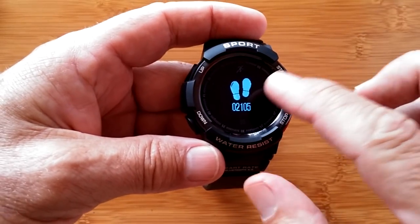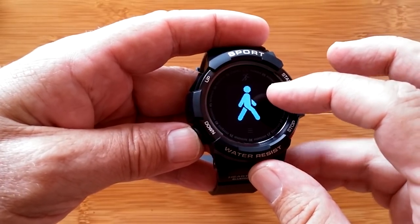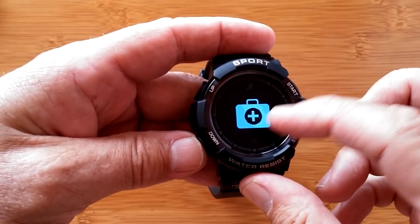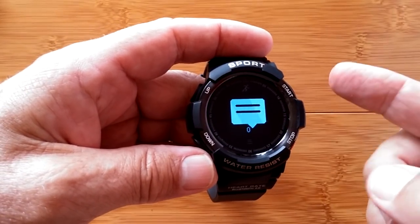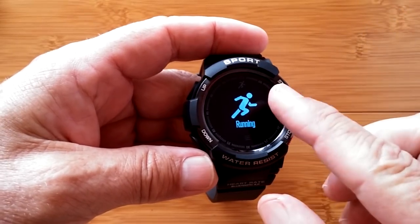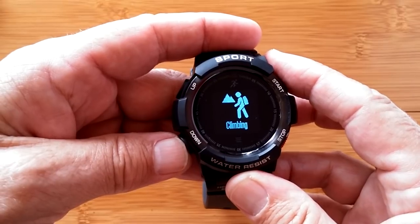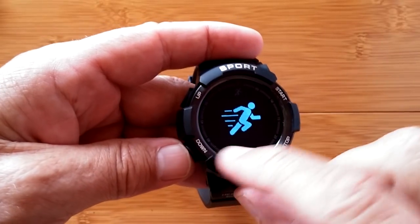If I hit start when I'm back at this one, it's going to tell me my number of steps, my distance, and my calories burned, then bring me back to that level again. Going down takes me to the next level — hit start and I've got heart rate and sleep time. Press it again and I've moved over to messages. From there, hitting down takes me to where you select your sport. You can choose running, cycling, basketball, swimming, table tennis, badminton, climbing, football, and back again.